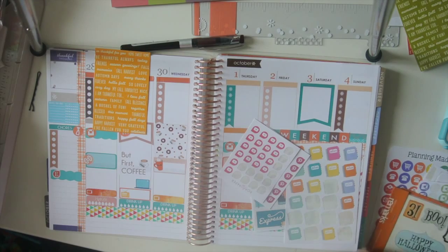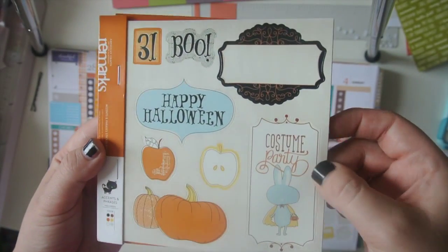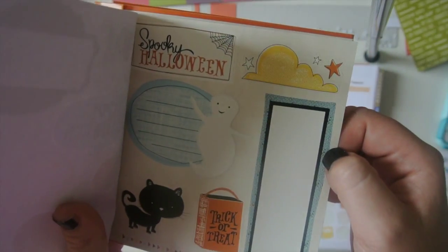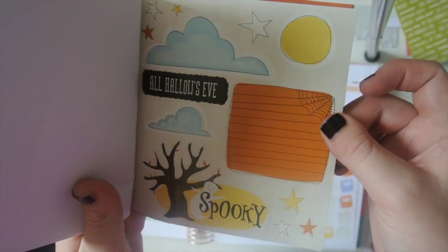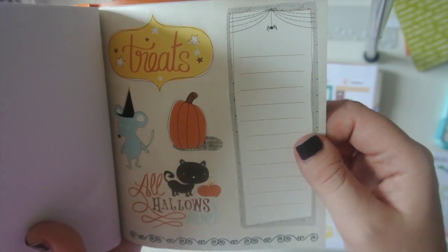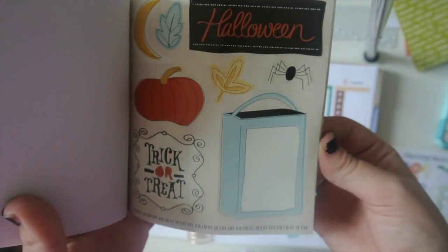I also got this little book and it was $1.49 also — it has eight sheets in it and they're just these cute Halloween stickers. They're pretty thick paper too. I've never really seen seasonal stickers there so I was kind of excited. I have a bunch of Halloween stickers — I probably won't do a spread with these but I may decorate October with them. Fun, right? Hey, for $1.49, can't beat it.